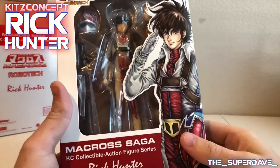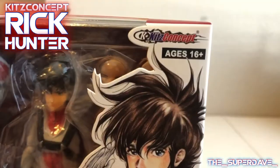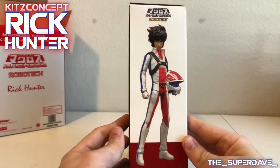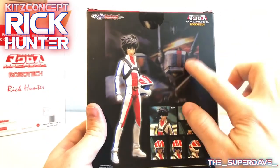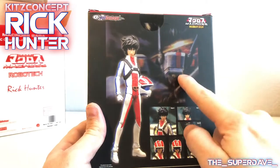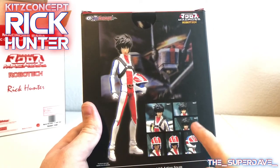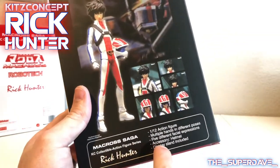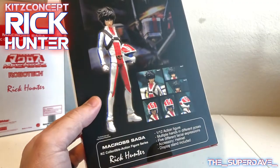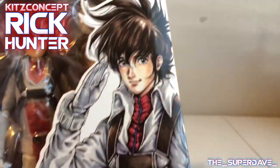I really like this art. You can see we've got Macross Saga, KC Collectible Action Figure Series, Rick Hunter — that is for Kits Concept. Both the Macross and Robotech logos. We get a picture of the figure on the back, some more of that classic Macross/Robotech art of one of the Veritechs. The picture of the figure and his accessories — looks like you can get a couple different faces and some helmet options. Down at the bottom we've got a list: figure, hands, facial expressions, helmet, and display stand. And over on the other side, logos and name. I really like that art a lot.